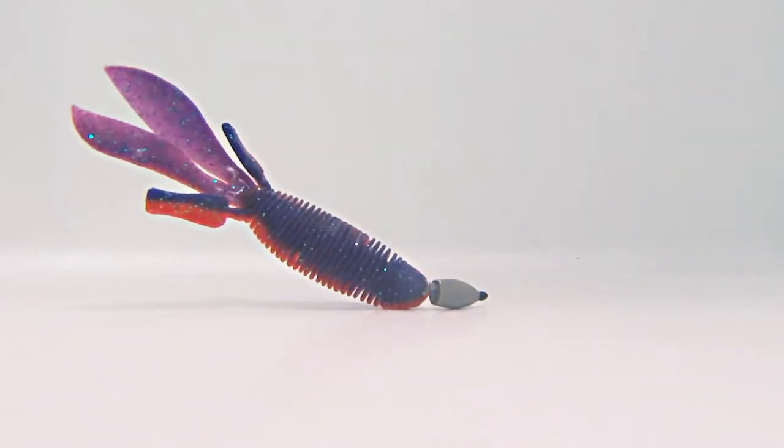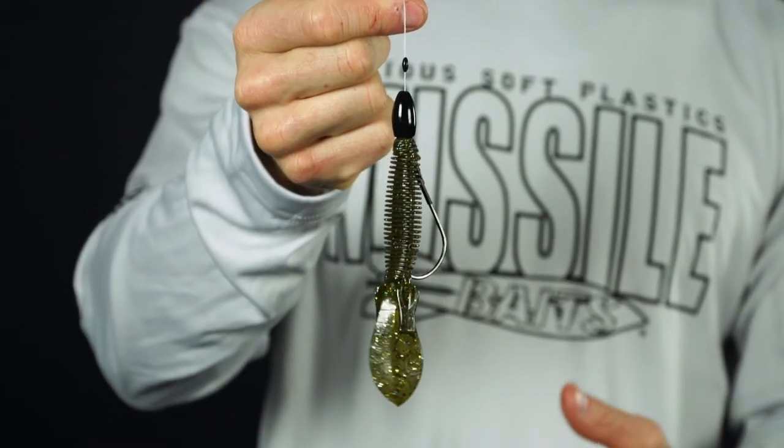It's the number one bait for flipping and pitching, and you can also put a big heavyweight and punch this thing into the heaviest, thickest cover that you can find.